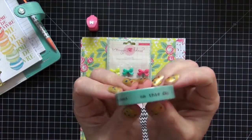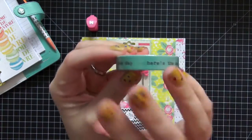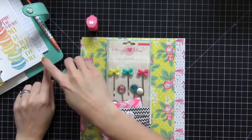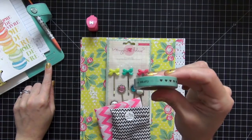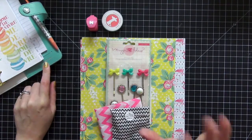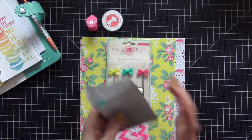The next thing I see is this washi tape from Freckled Fawn, and I love any kind of washi tape that has wording on it. What I really like about it is it matches back to my Color Crush planner. I'm really excited about that since this is my first kit and my first time decorating this type of planner.